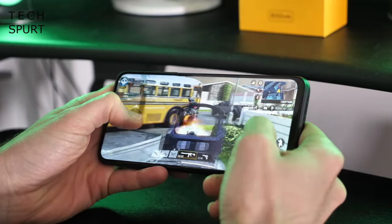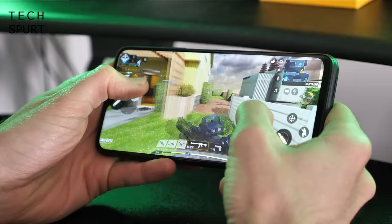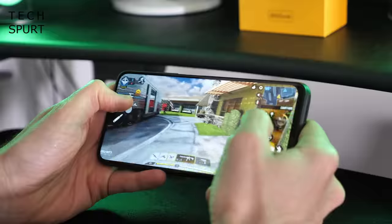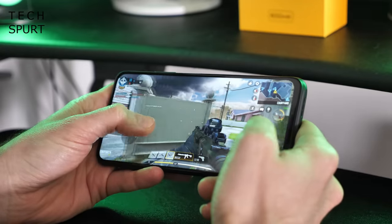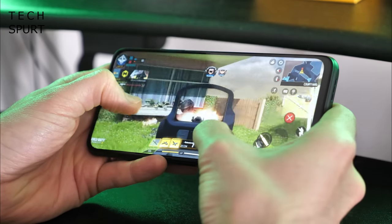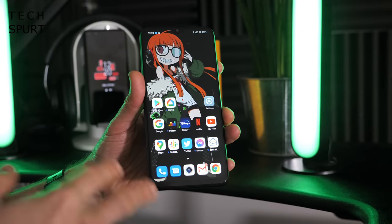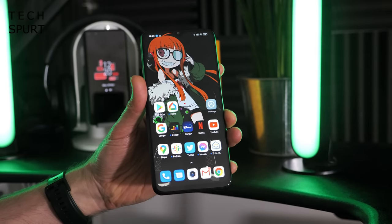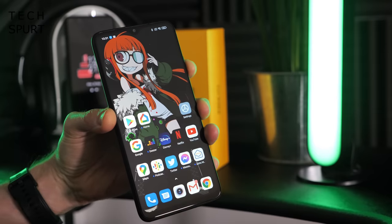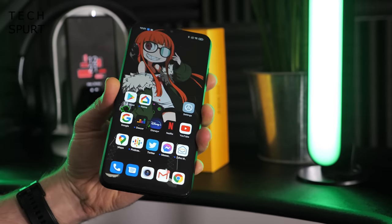So far it seems nice and smooth — no judders or anything like that. Touch response seems absolutely fine for a budget smartphone as well. Very impressed by that quick game of Call of Duty: it played at an absolutely fine frame rate with good touch response throughout. That'll do the job. I'll be playing plenty more ahead of my full Poco M3 review, so check back for that in case any quirks crop up.